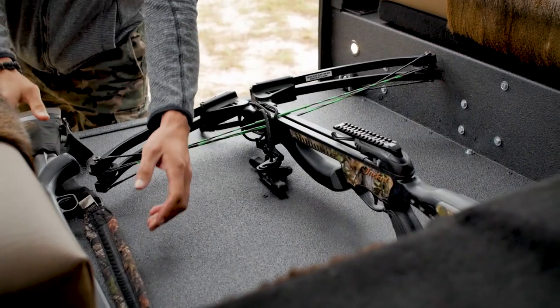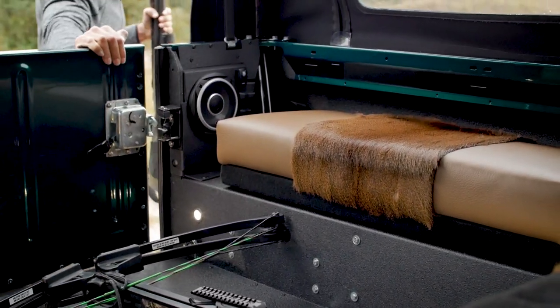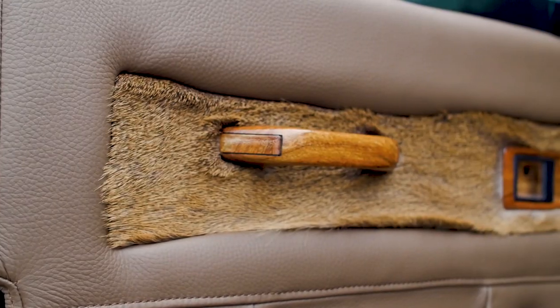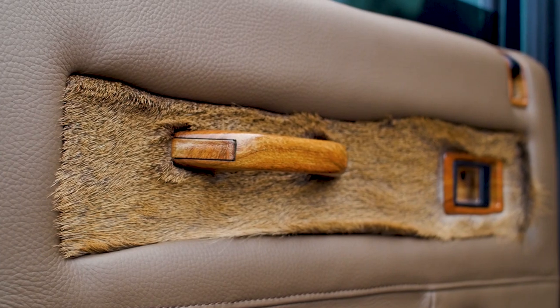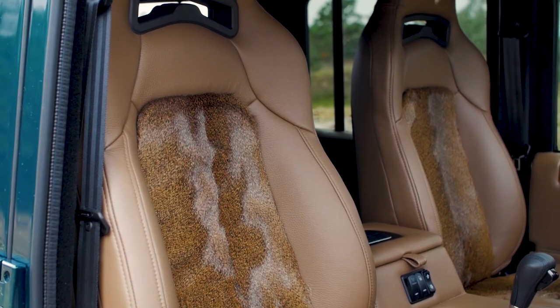Inside, this truck features a custom deer hide interior that can be found on the door cards and seat inserts. The deer hide is a first even for ECD, and the outcome is superb. The vehicle is truly a one of one.